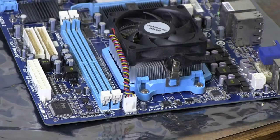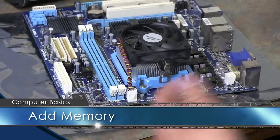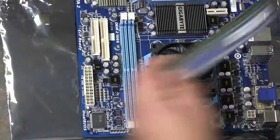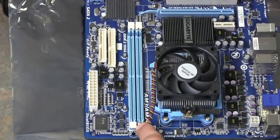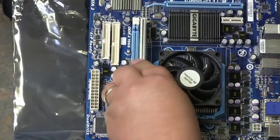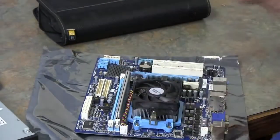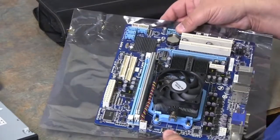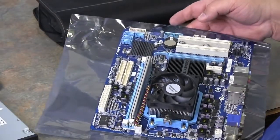Now that we have this in place, we can add our memory back. Line up the grooves with the grooves in the system board — make sure the grooves match up before you insert it, and make sure the tabs are open on both sides. There's a rail it goes into on each side; push down firmly on both sides until you hear it click. If you have two sticks you can put them in either slot; if you have additional memory you can add that as well. We'll get into memory types and slots further in another video.